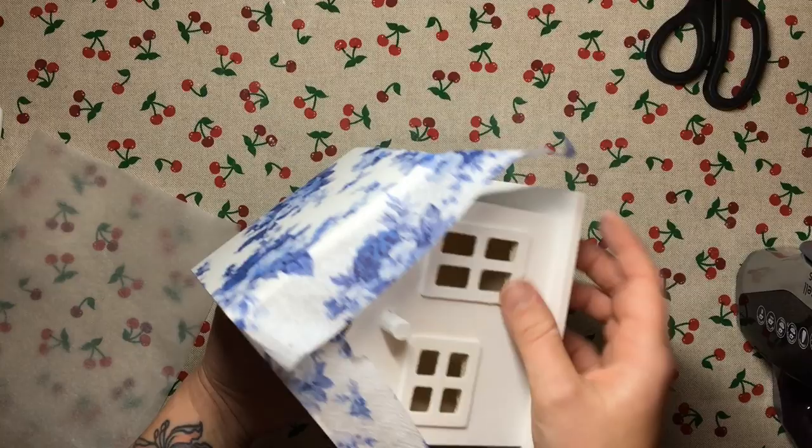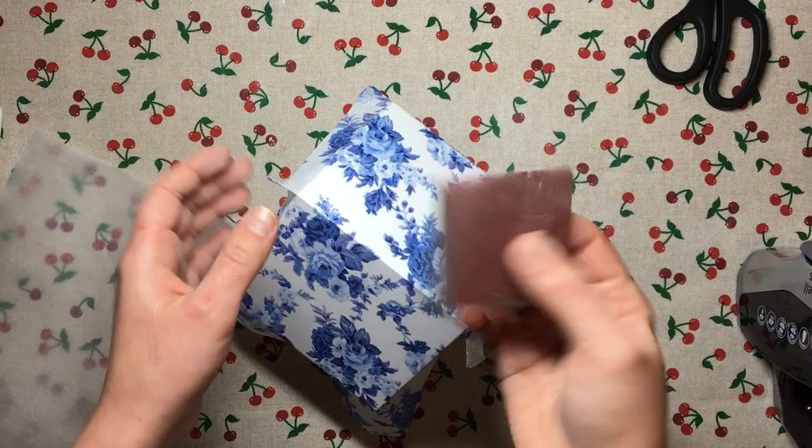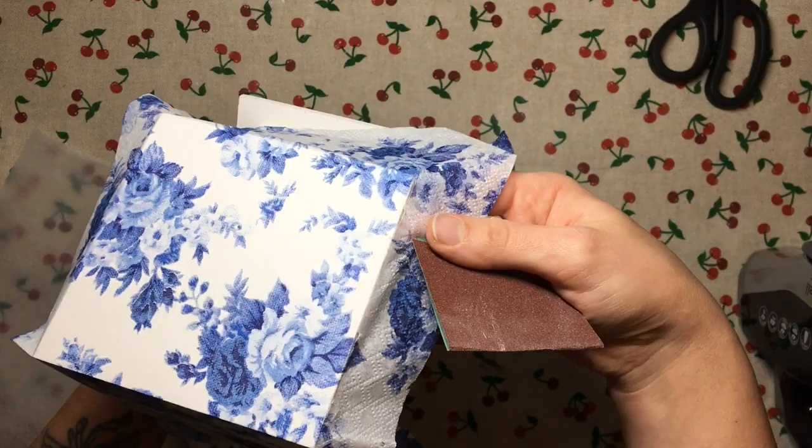Now that it's glued down, before I can seal it I need to wait for it to cool down a little bit. While I'm waiting I'm going to take some 120-grit sandpaper and in a downward motion sand off the excess napkin.